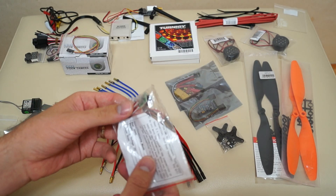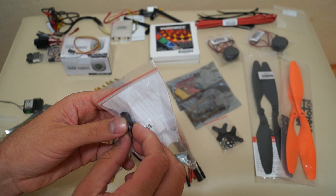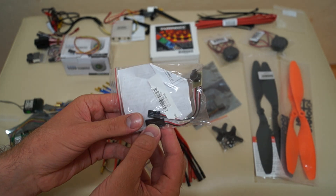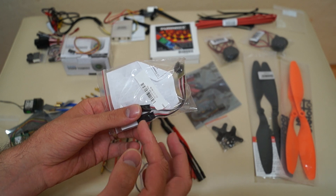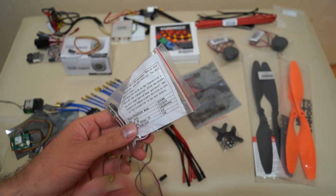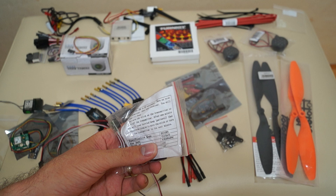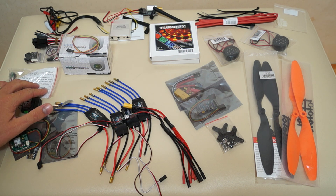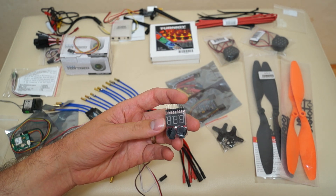For buzzers and alarms, I got a lost model alarm. You interconnect it on a channel on the receiver — the signal passes through this device, and if there's no activity or input for about one minute, or if you turn off your transmitter, it will make a lot of noise. The quad's safe mode — like return to home — will also activate. I also have a LiPo monitor that shows battery level and makes a loud noise when it reaches a preset low level.